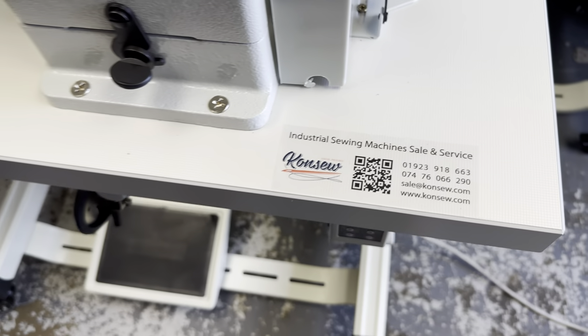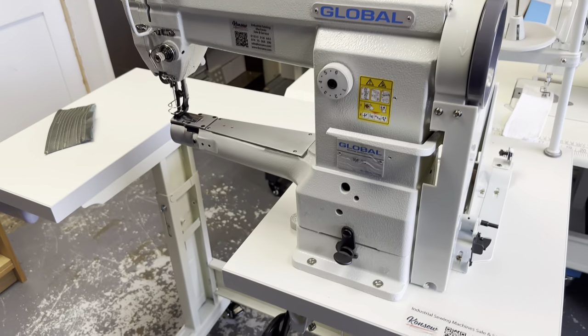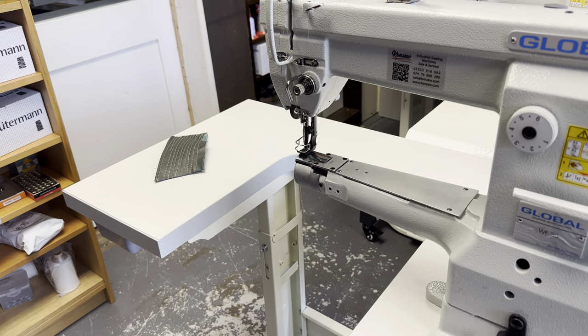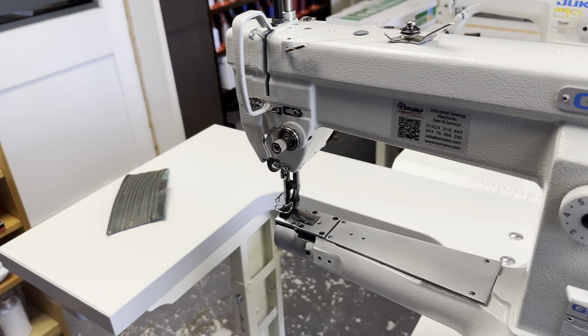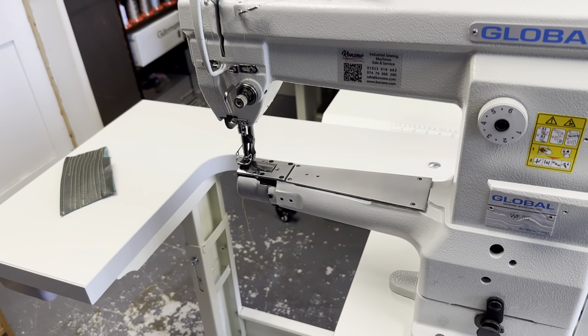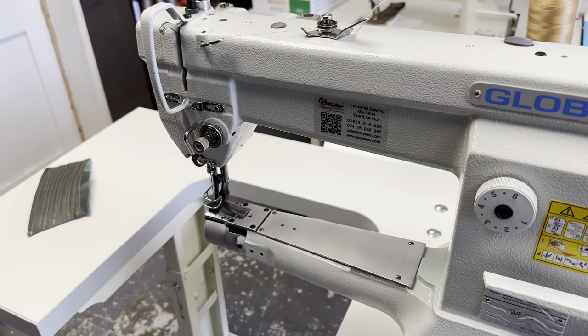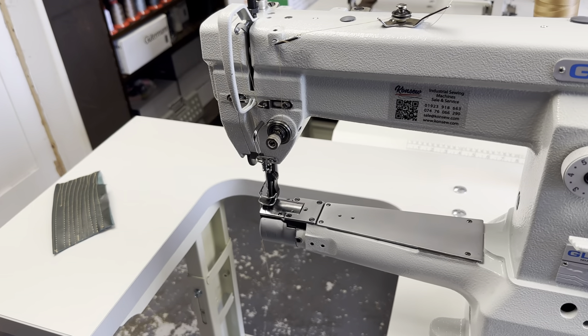Here at Konso we've got the Juki WF35 industrial sewing machine cylinder arm. This machine is excellent if you're sewing materials such as leather and heavyweight materials, but also if you are sewing bags, shoes and other items where accessibility is difficult on a flatbed machine.